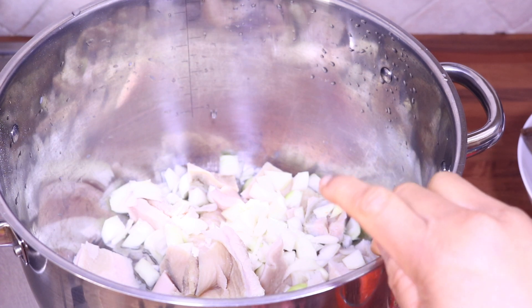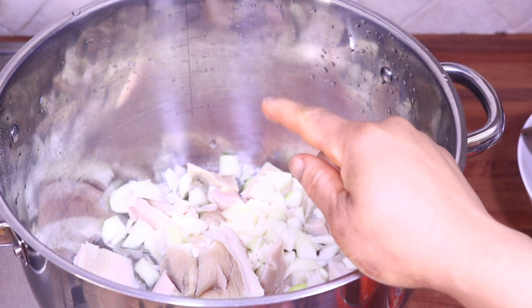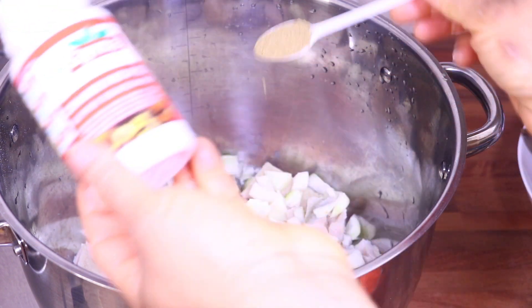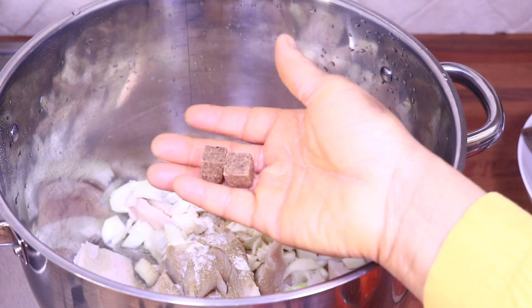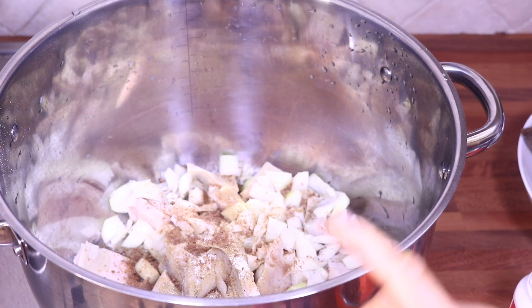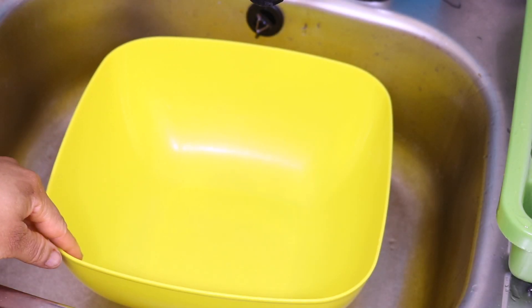I'm going to cook the shaki, and when it's getting done I will add in my turkey gizzard that I have already cooked. There are onions already in the shaki. I'm going to add Maggi, salt, and mix seasoning — one scoop of salt and two Maggi. I'll cover it and let it cook.